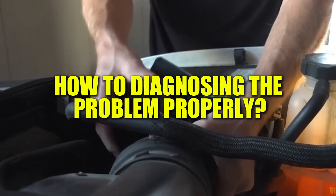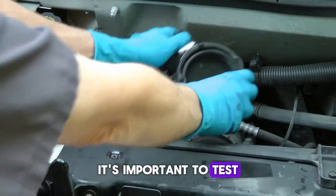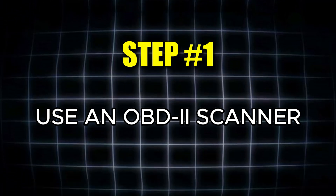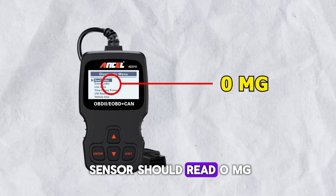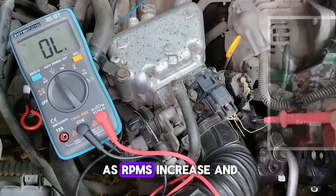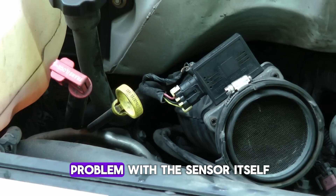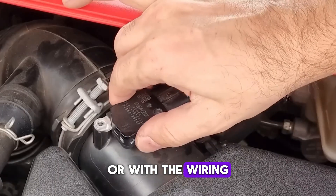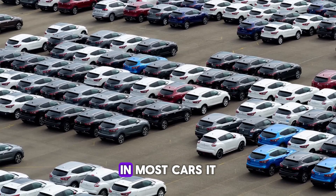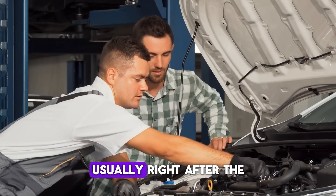Now that we've covered the symptoms, let's move into diagnosing the problem properly. Before you spend money on replacement parts, it's important to test the sensor carefully. Step 1: Use an OBD2 scanner to check the live data — at idle, the MAF sensor should read zero milligrams. Step 2: Start the engine and watch the sensor values as you rev it; the readings should rise as RPMs increase and fall again as they drop. If the numbers don't change at all, there could be a problem with the sensor or its wiring. Step 3: Locate the MAF sensor — in most cars, it sits between the air filter box and the intake manifold, usually right after the air filter box.